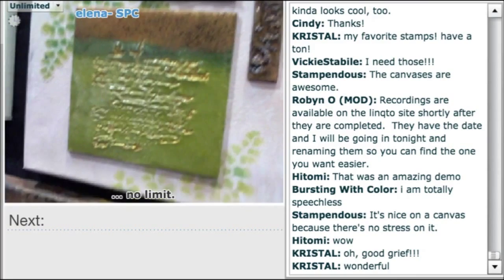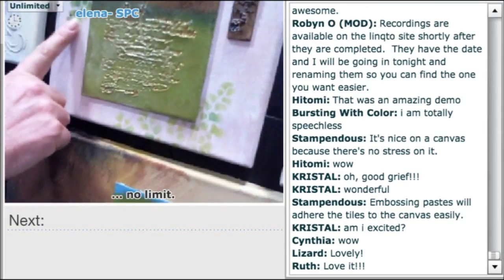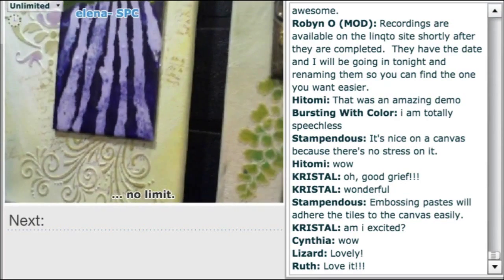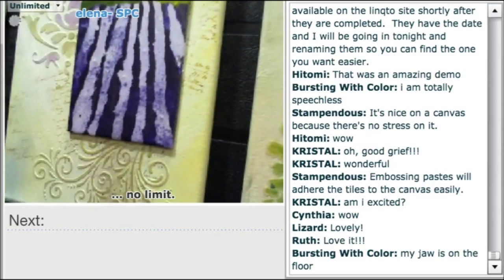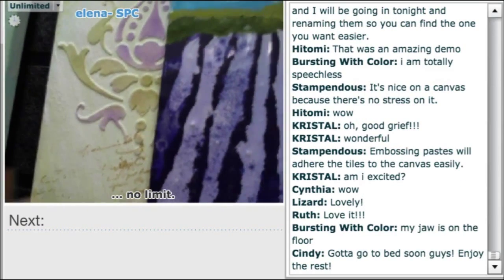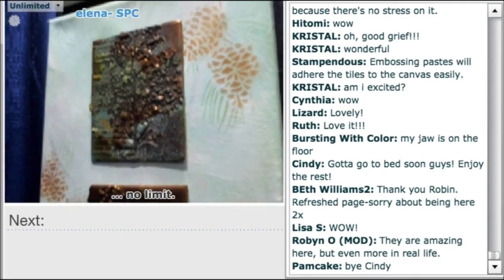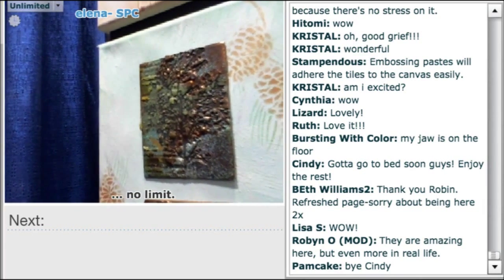One piece looks for all the world like a ceramic tile, and it's all just embossing powder on chipboard — completely convincing. Another features translucent paste on a fern design. One canvas has stripes created puddle-style, then all the little tile pieces are dropped in. Dreamweaver stencils with regular paste and stencil color add further detail. A tree piece went very black because it got really hot — you never know what's going to happen, which makes it very fun.